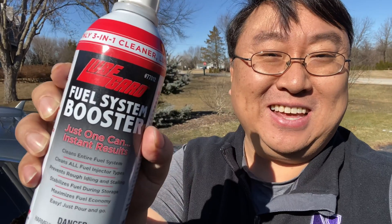What's happening Panda Nation? Peter Von Panda here. If you want to keep your car running well by keeping your fuel system clean, you definitely want to check out this.